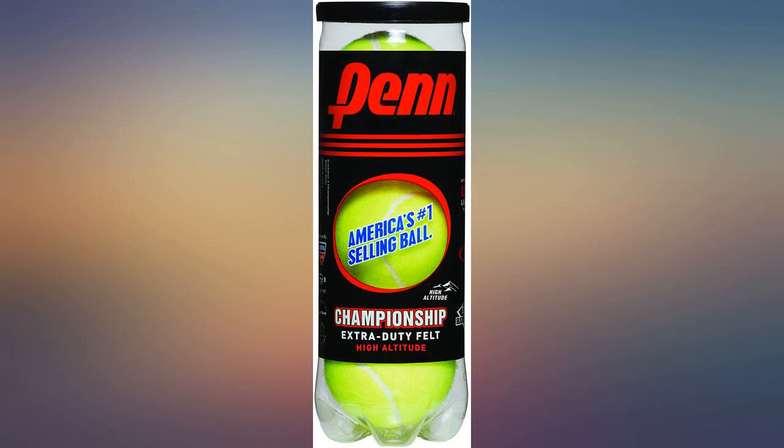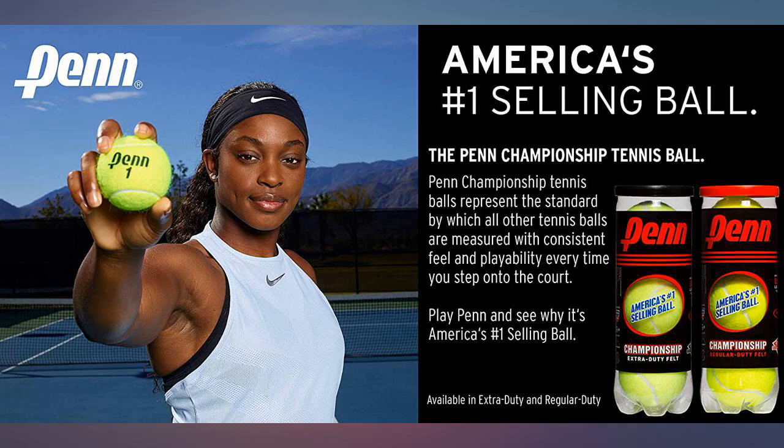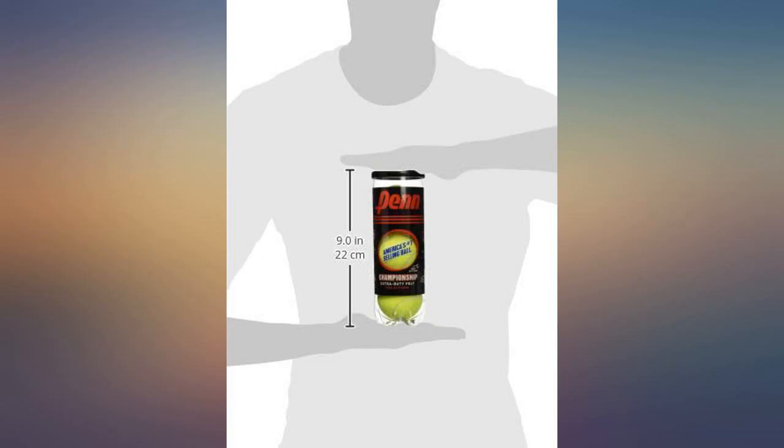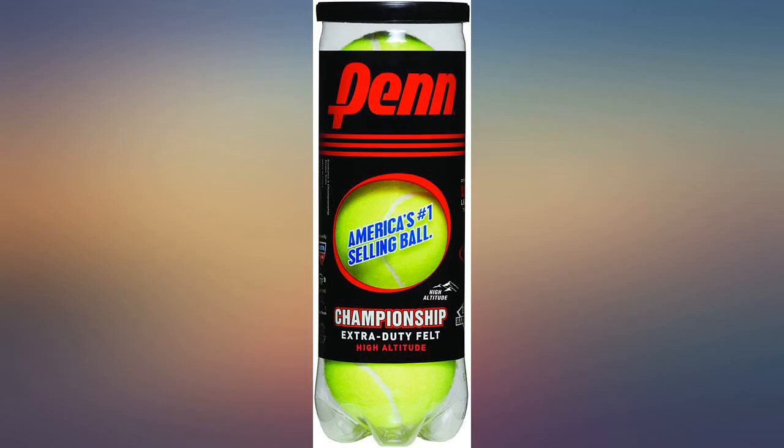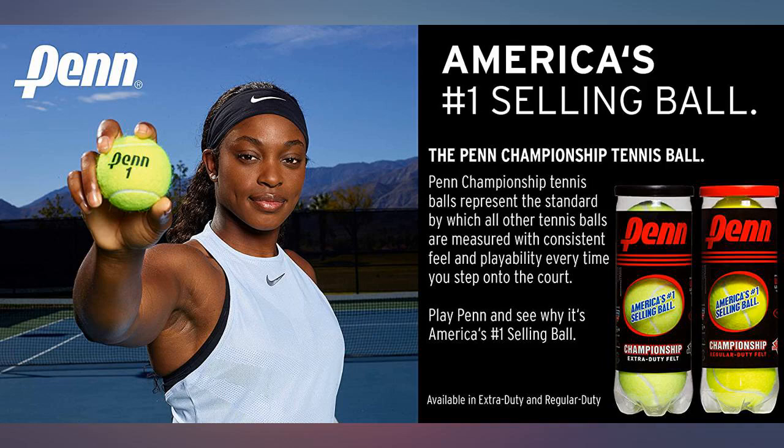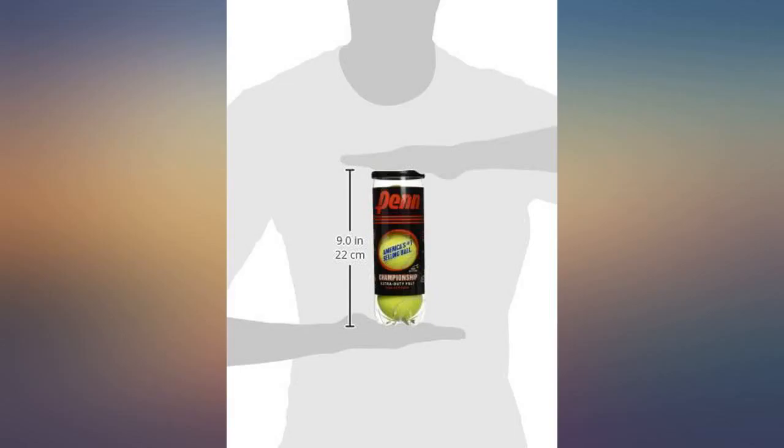These balls were everything as advertised. The box doesn't say high altitude but the tubes do, and I am very happy with this purchase. I'm sure it's a good ball for high altitudes like it's designed for. I live in the south and want to stress that this isn't a good ball for low altitudes — I didn't realize there would be so much difference. My mistake for sure; I just don't want others to make the same.